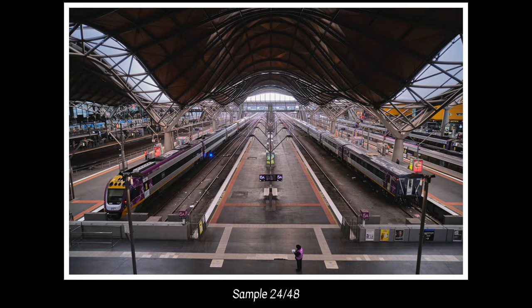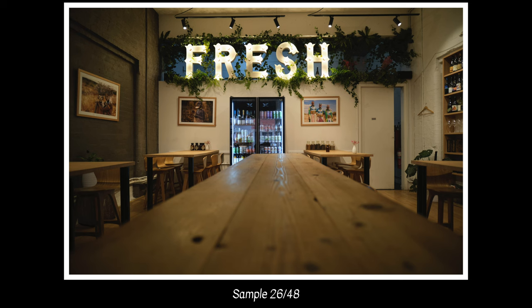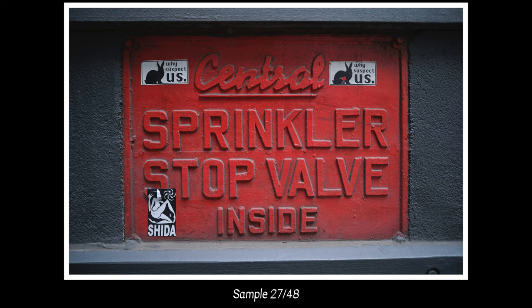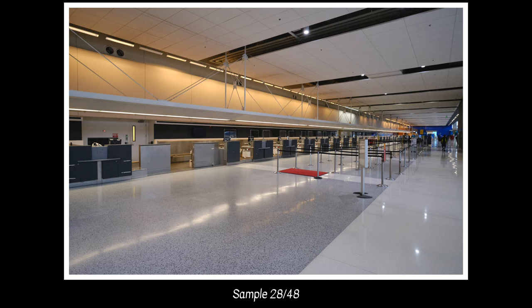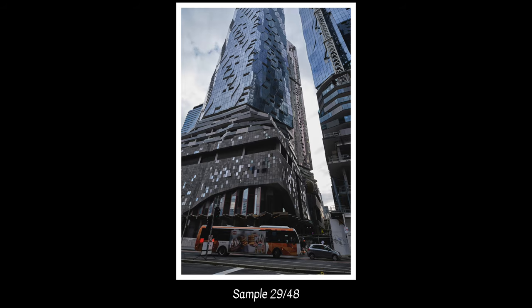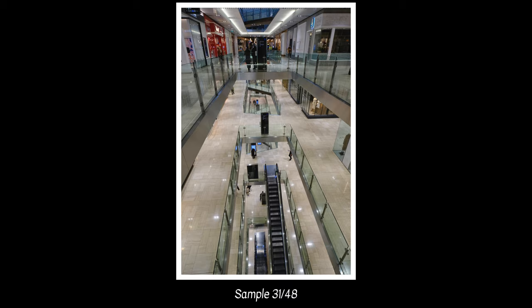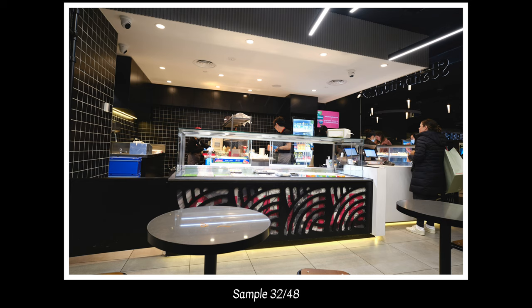I also used it for cityscapes, buildings, and walking around a busy city. Because it's a rectilinear lens, you get very little curvature — the barrel distortion is extremely well controlled. Interestingly, this lens doesn't rely on in-camera corrections, so Viltrox has designed it to be extremely square and rectilinear straight out of the lens without any digital correction. You really have to put a ruler up against it to notice any curvature at all, making it great for buildings, architecture, and interior spaces.